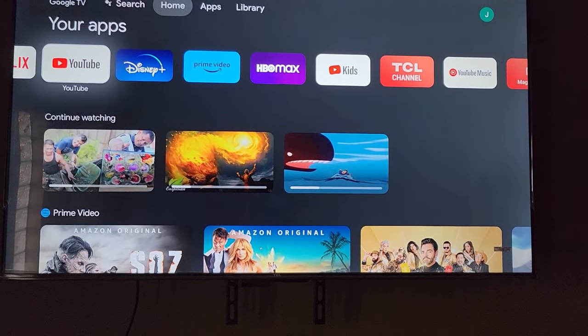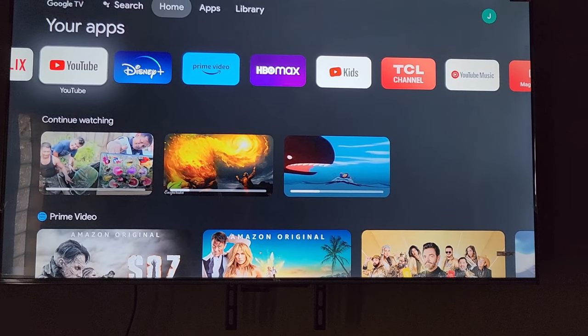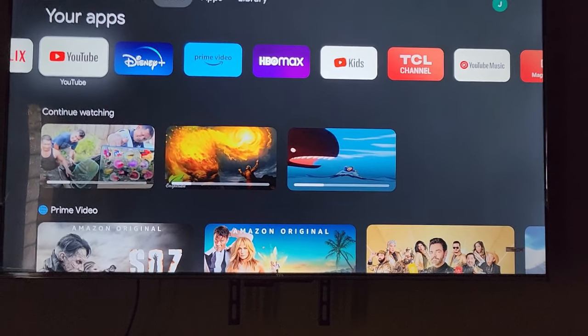If you have nothing else to control your TV, this works. I'm Ricardo from Blog Tech Tips — bye until next time!